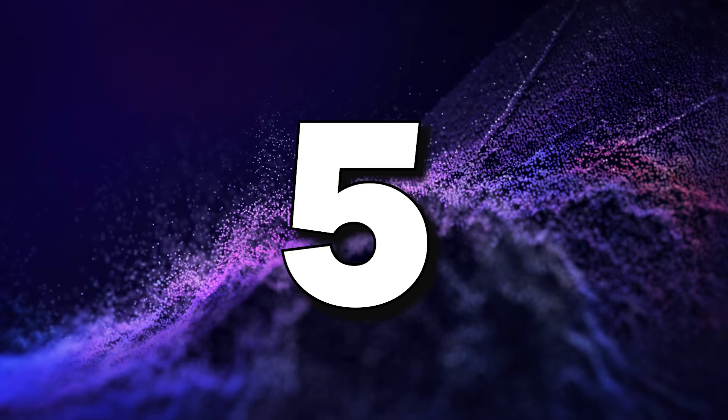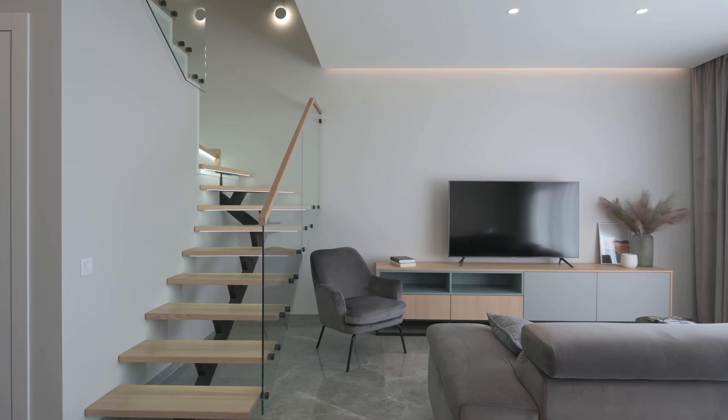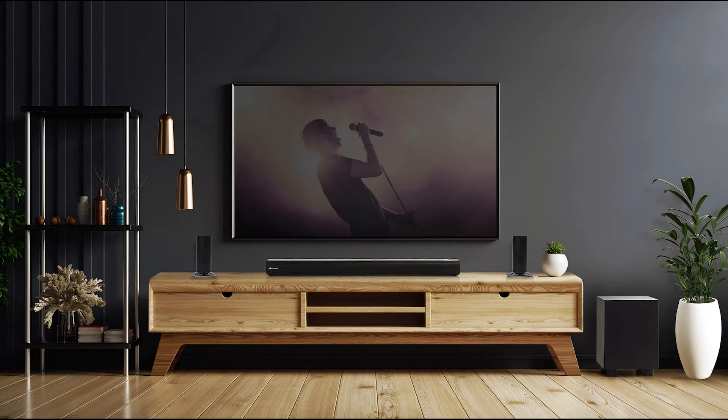Step five: turn the sleep timer on or off. Once you're in the Time settings, you'll see the option for Sleep Timer. This is where you can either turn it on or off. If you want to enable the sleep timer, simply choose a time interval — 10, 20, 30, 60 minutes, and so on.